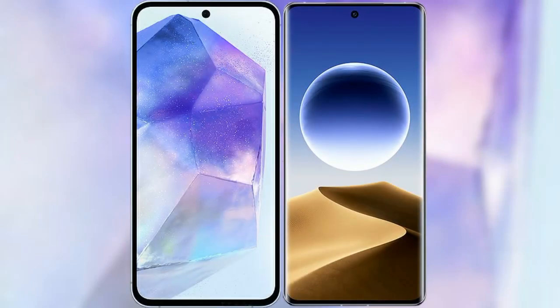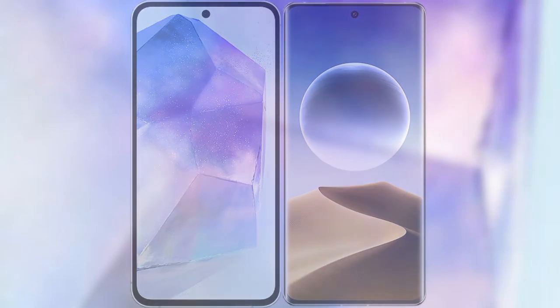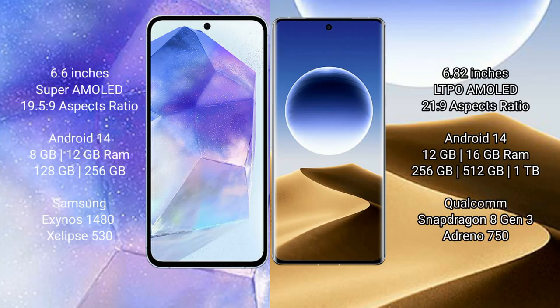I will compare the new Samsung Galaxy A55 with the Oppo Find X7 Ultra. The Samsung Galaxy A55 comes with a 6.6-inch Super AMOLED display, while the Oppo Find X7 Ultra features a 6.82-inch LTPO AMOLED display.